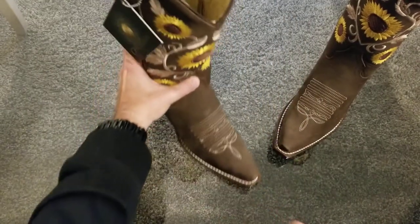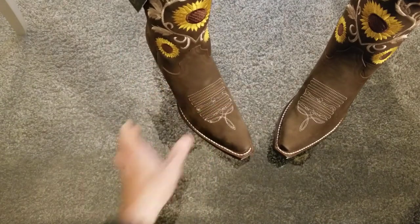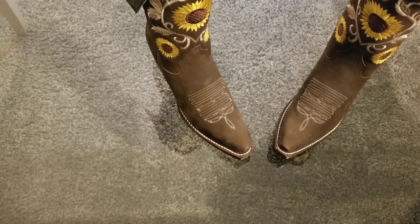These boots are definitely very striking — I think they make a statement. Well, that wraps it up. Of course, I won't be wearing these boots; my wife will. I think she'll definitely like them and put them to good use. Once again, these are Centenario boots, purchased from Vaquero Boots in South El Monte, California, just outside of Los Angeles. Thanks for letting me share this unboxing with you.